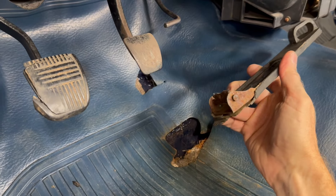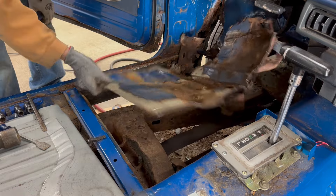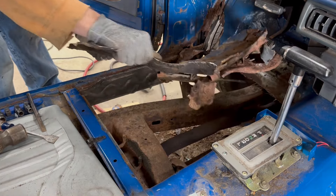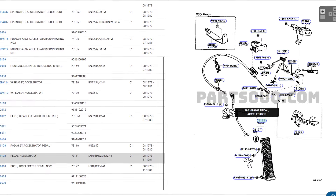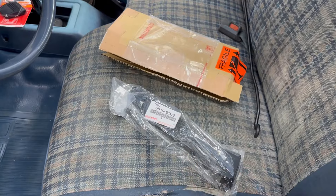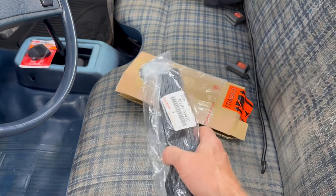These pedals attach to a swiveling bracket which was mounted to the floor, and when the floor rusts out on these trucks, which they often do, the bracket rusts away as well and you're stuck with this. Unfortunately this part has long been discontinued by Toyota. Fortunately the Toyota Hino uses a very similar style gas pedal.